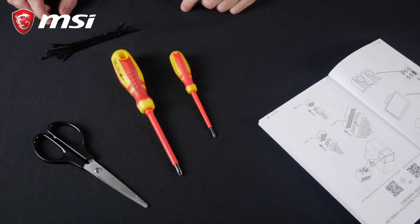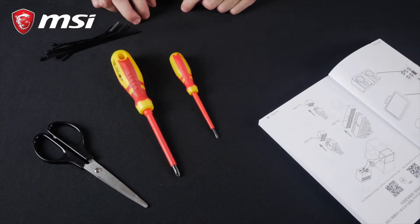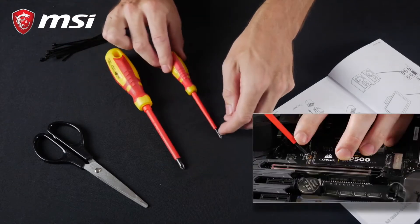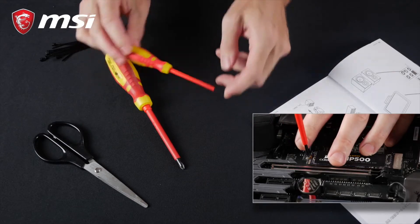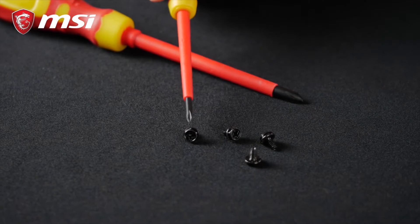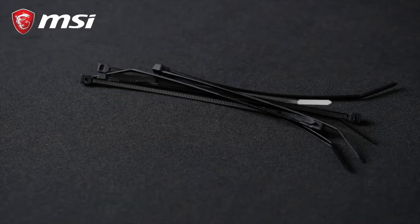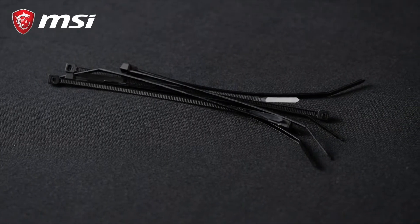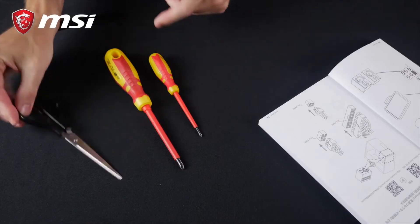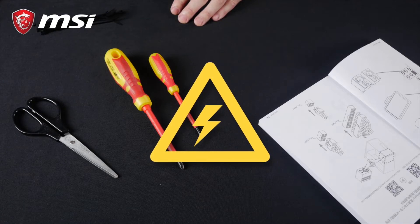First and foremost, you'll need a screwdriver. I recommend a medium-sized Phillips screwdriver and a smaller one. The first one will be useful for all regular screws, while the smaller one is going to be useful for tiny screws like the ones used for the M.2 drives. Pro tip: using a magnetized screwdriver is a big plus. It could cost you just a little bit more, but it'll save you a lot of time and trouble. You'll also need some zip ties or Velcro strips, as well as a pair of scissors, and a clean, non-conductive surface to build your PC onto. Wood or ceramics are perfect, but beware of plastic-coated tables to avoid static electricity.